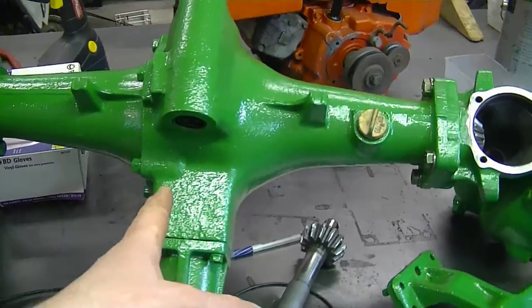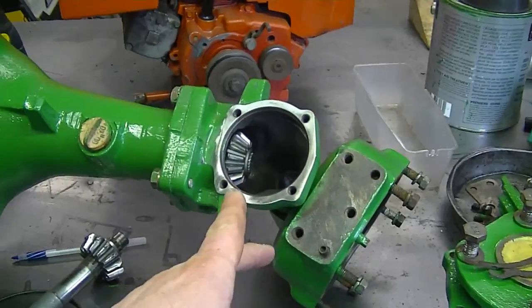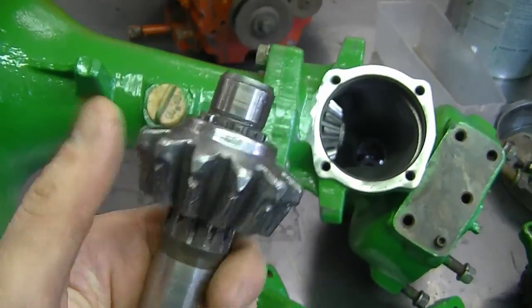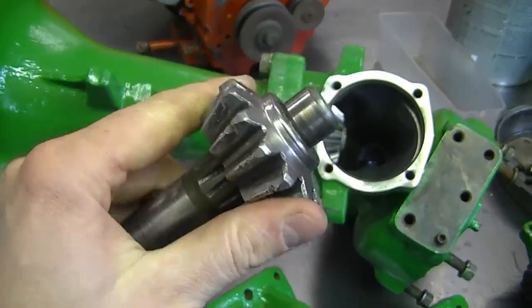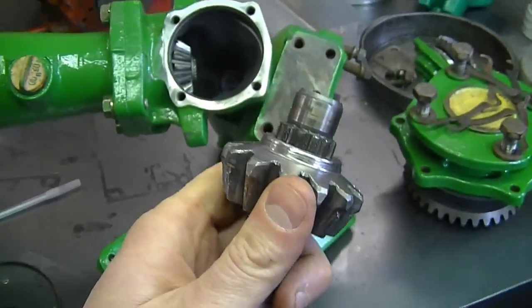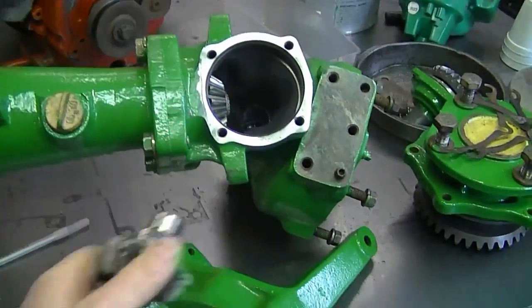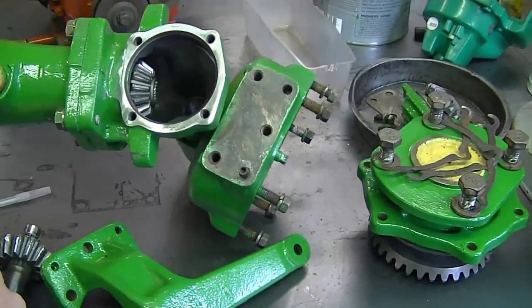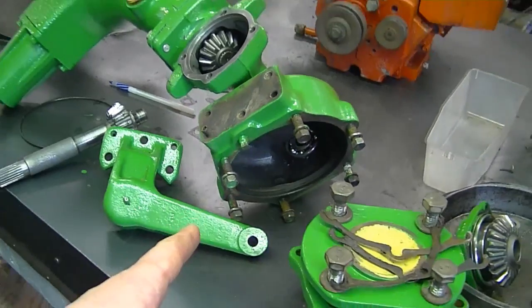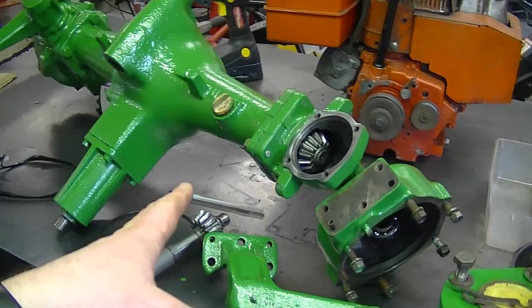It's a fairly heavy part, but it wasn't too bad to work on because the bolts are big and nothing was seized — I was very surprised about that. I threw a coat of paint on it while doing the repairs. I'm missing the gear for here though, as it's no longer available, so we had to order a used one. It still hasn't come in yet — it's not my tractor, it's a friend of mine's.